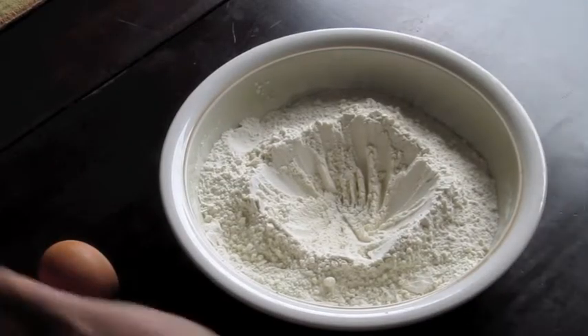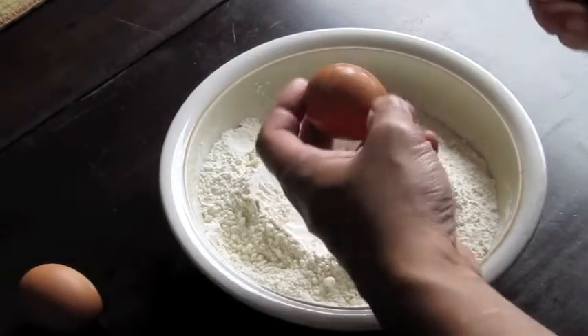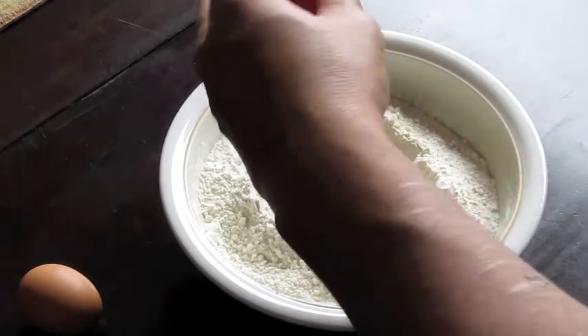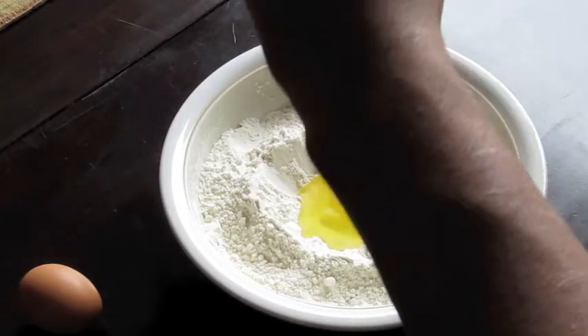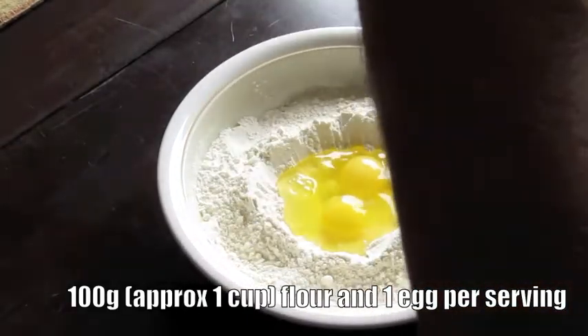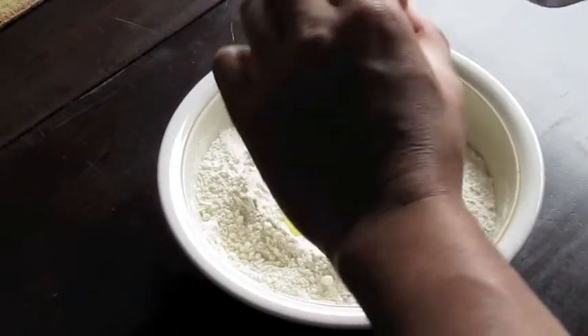Making your own pasta is easy. When you show your friends how skilled you are, they're going to be so impressed. So you're going to start with some flour and eggs — that's pretty much all you need. For the amounts, you're going to need about 100 grams of flour per serving, and one egg per serving. Pretty easy to remember.